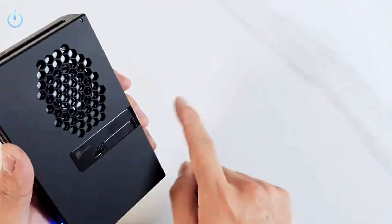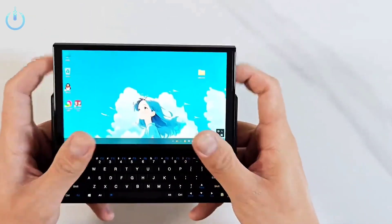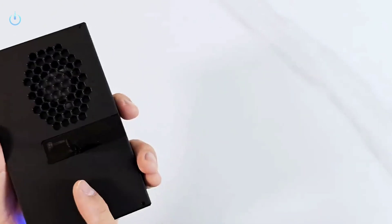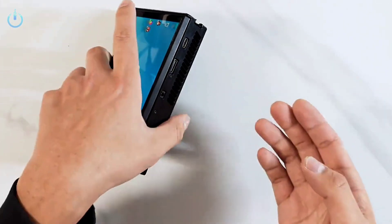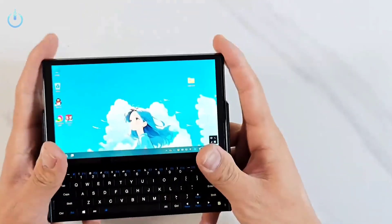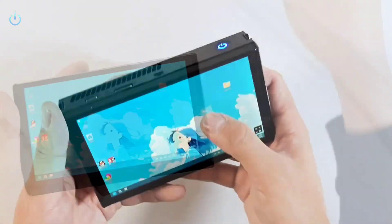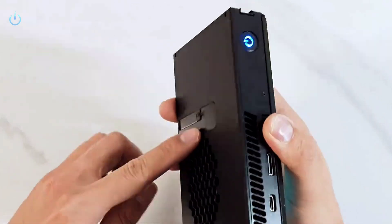The battery is built into the lower part of the back to provide better balance while holding the device. The stand is a practical feature, especially for office use or while watching videos. It is made of reinforced treated carbon fibers, ensuring durability. It features a non-slip design and is fully foldable inside the body when not in use. It is easily opened using a magnetic mechanism, and the design ensures the device does not get hot even during prolonged use.